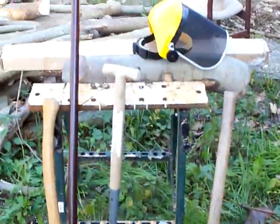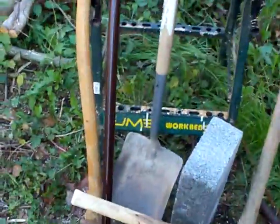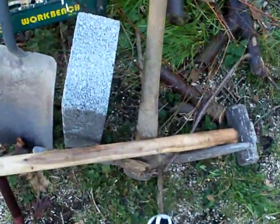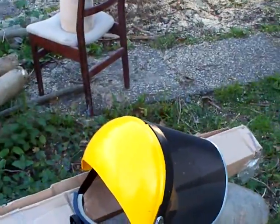I've got a nice array of stuff. Remember guys, safety first. I've got like an axe, a pawl, sledgehammer, pickaxe, breeze block, and a little something special in the box.